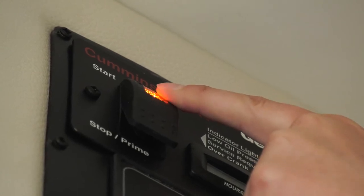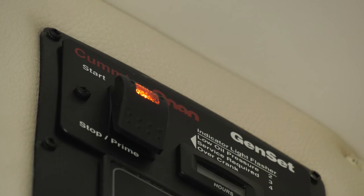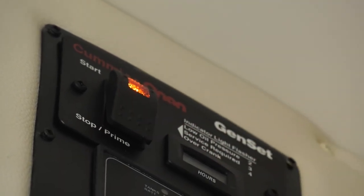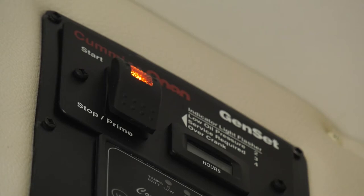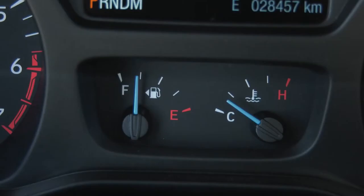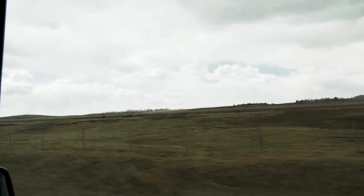If the generator does not start in 15 seconds, release the switch. After 30 seconds, press and hold the START end of the switch again. Do not prime the generator a second time. To stop the generator, press the STOP end of the switch. Check the RV fuel before starting the generator. The generator will consume about 4 liters of fuel per hour of operation. The fuel supply is shared with the RV engine and requires a minimum of a quarter tank of gasoline to operate. The generator must not be operated while the vehicle is in motion.